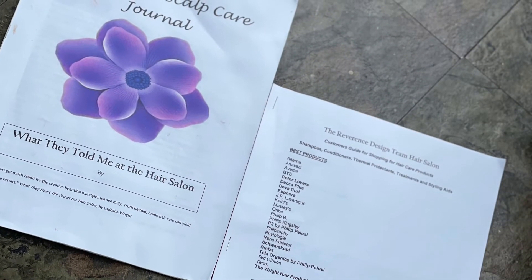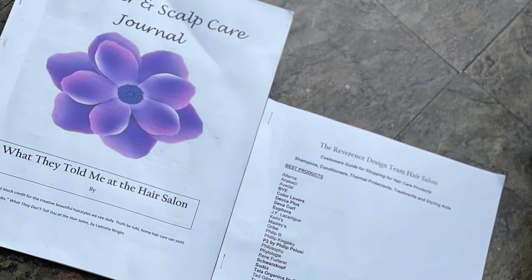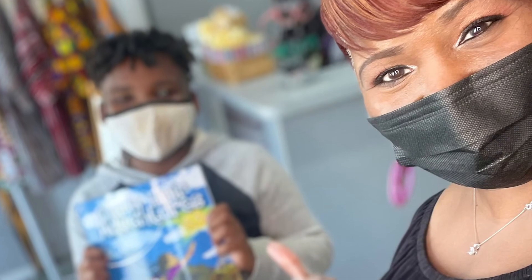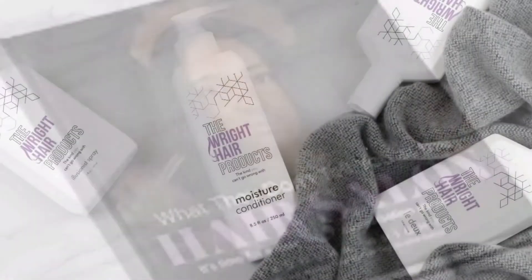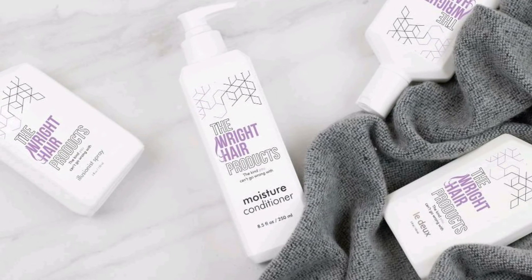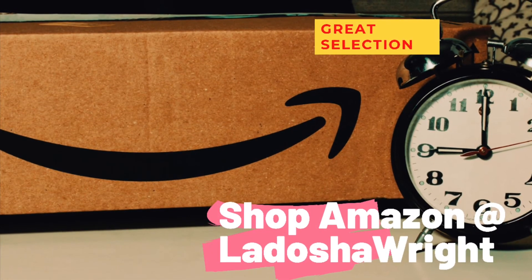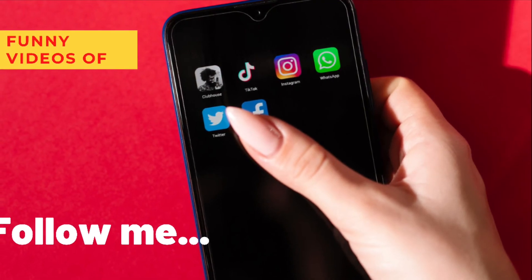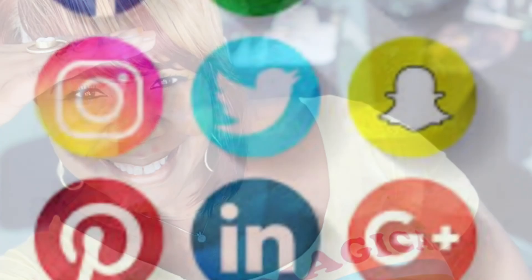Alright guys, if you need help with taking care of your hair at home, please email me at ladoshaw at yahoo.com for your free hair and scalp journal, and of course how to shop for hair care products — a shopper's guide — my book Curly Hair Adventures, and what they don't tell you at the hair salon, as well as all of the right hair care products and nail polish, all available on Amazon at my Amazon store at ladoshawrites. Don't forget, check out that podcast — 'What They Don't Tell You at the Hair Salon.' And y'all know I'm on TikTok and all of the social media platforms. Peace, love, and hair — and if you ain't got no hair, wrap your beautiful bald head. Deuces!